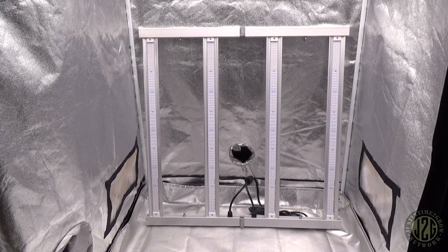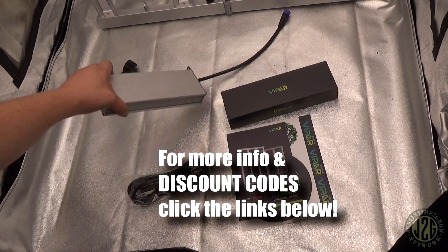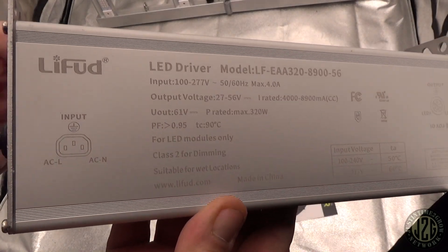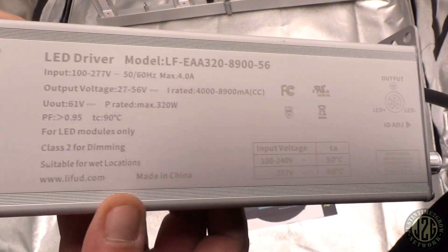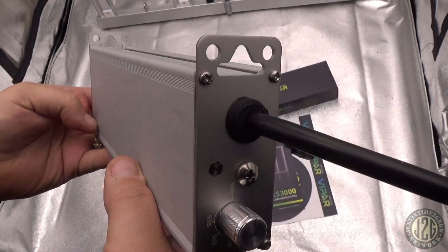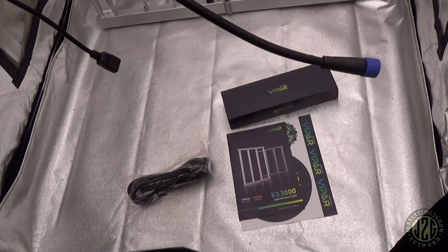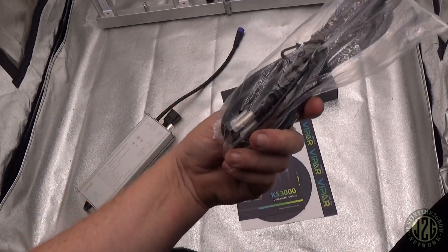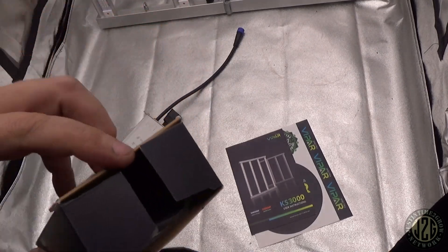Let's take a look at the accessories and everything it comes with. First off you've got your driver here — it's a hangable driver, you can see it's got the hangers so you can hang it from the top of your tent. Standard water-tight connections, super nice. We've got the power cord and then an accessory box.